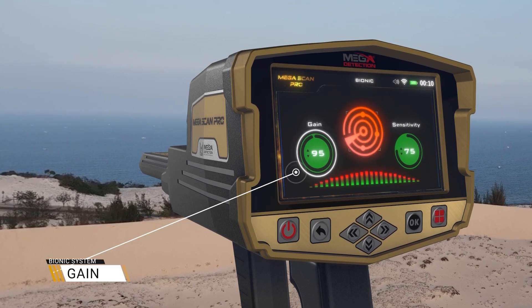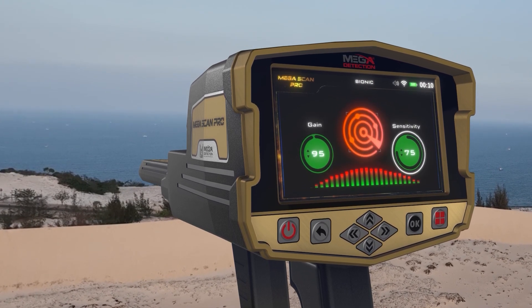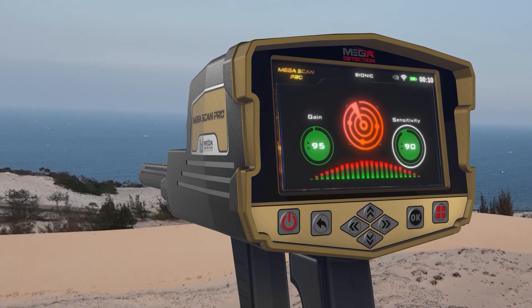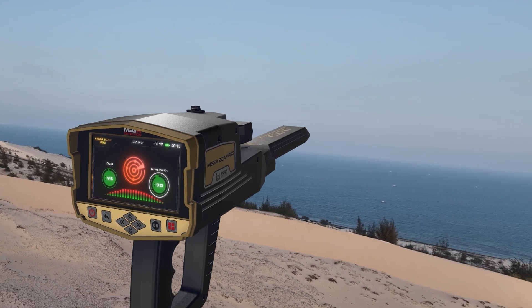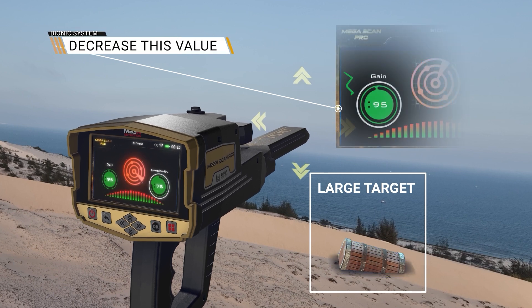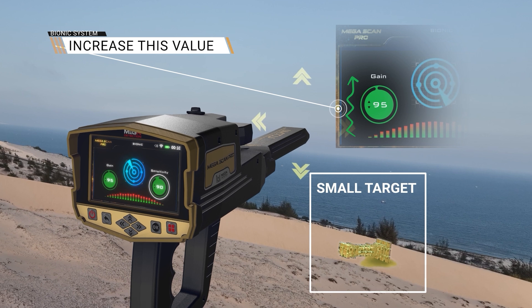It is a value that represents the signal strength, represented in the form of a circular indicator whose value is also in percentages. The user can control signal strength using this option. To set the device to detect large targets, decrease this value; and increase this value for detection of small targets.